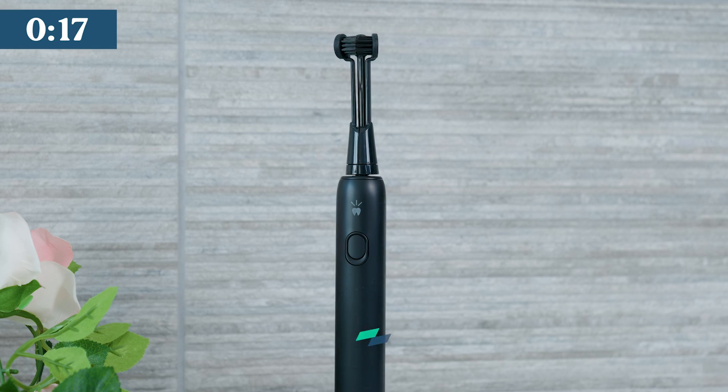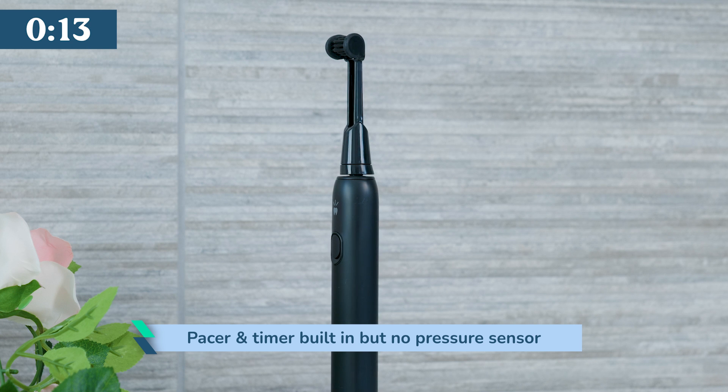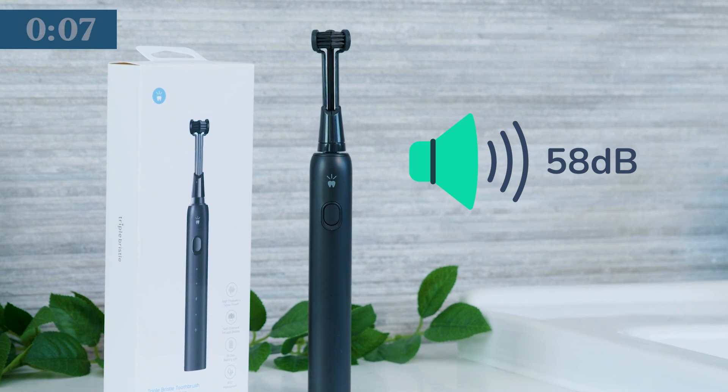You can't change mode until you power the brush on. There is a 30-second pacer and 2-minute timer built in. No pressure sensor, unfortunately. The Max powers off automatically and produces up to 58 decibels of sound.